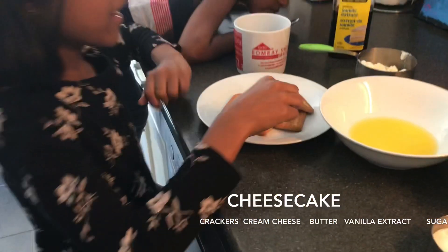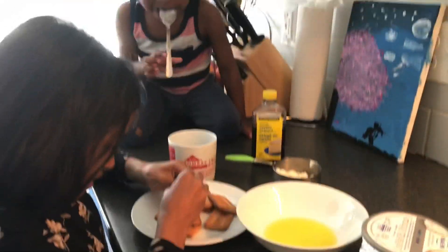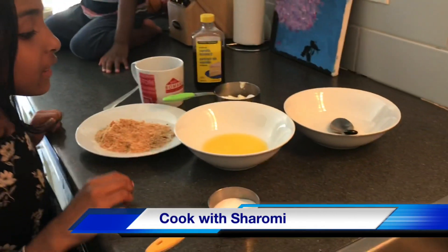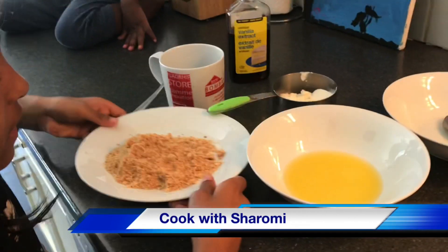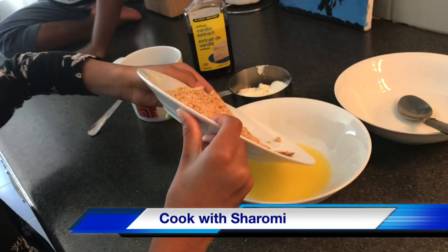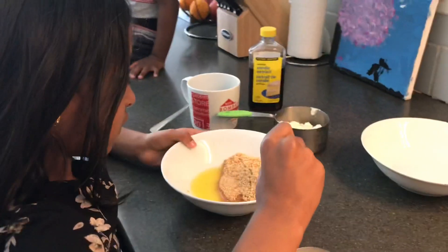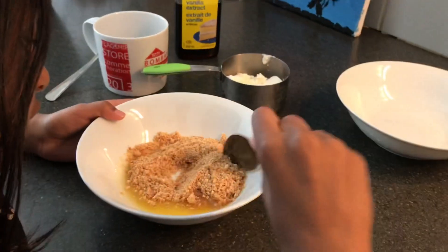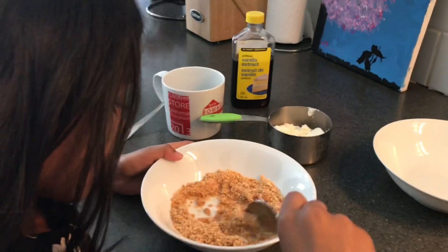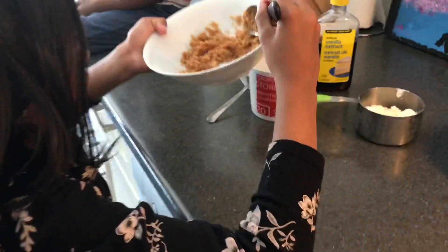Now I am going to make biscuits — you are going to make a good surprise. Now I am going to melt butter and mix it.